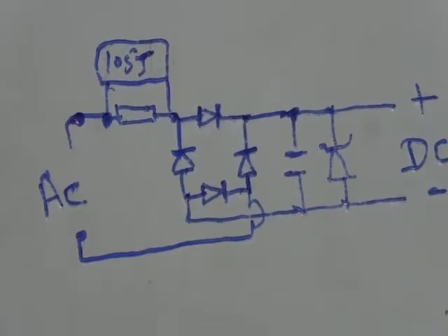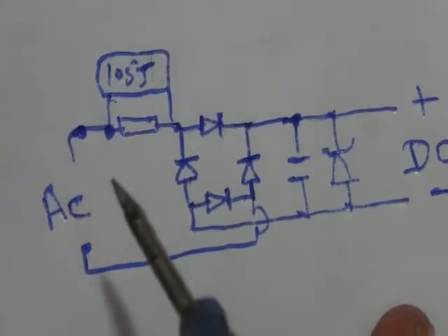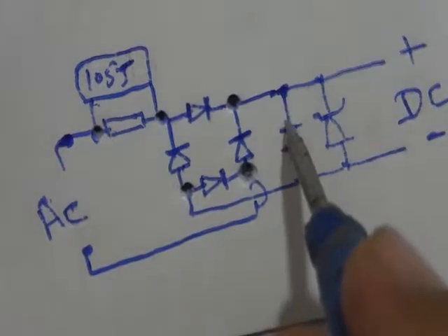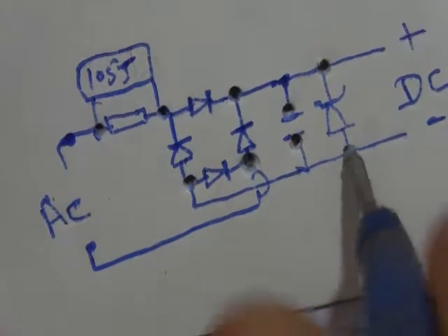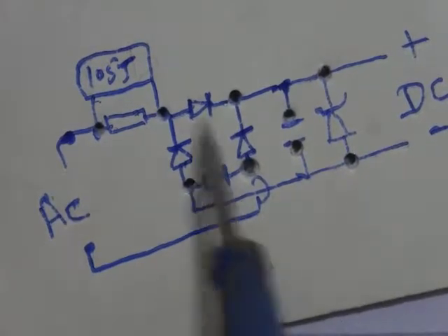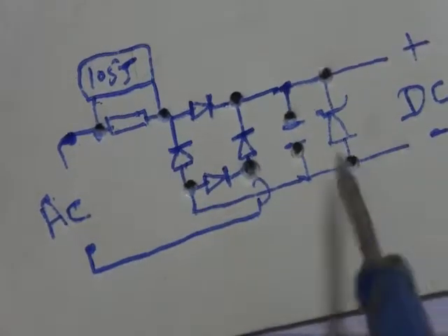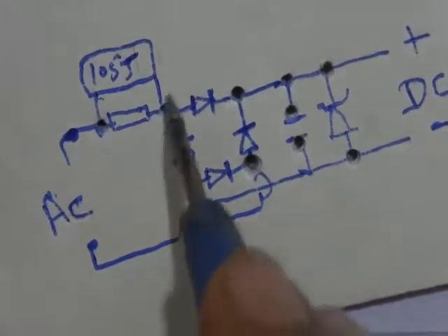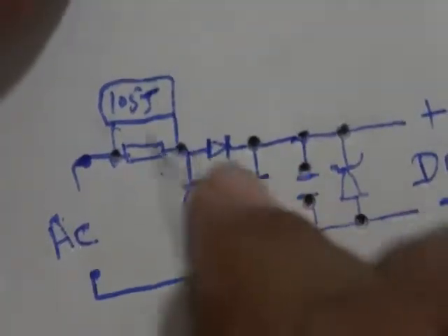I am making a card as a PCB. I will connect all components on it. Connect and solder according to the diagram. It is a very simple way. Now first of all we connect all diodes according to the diagram.